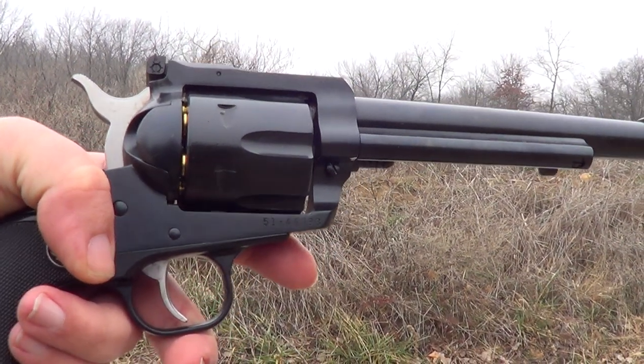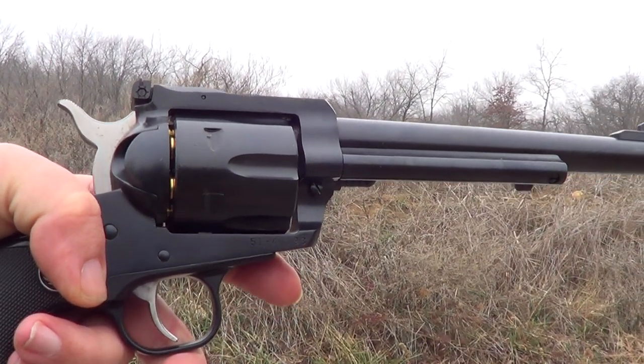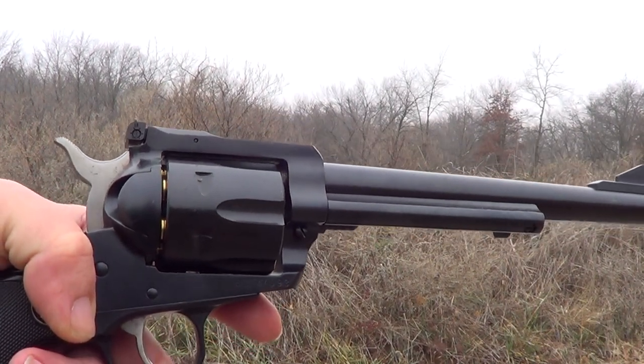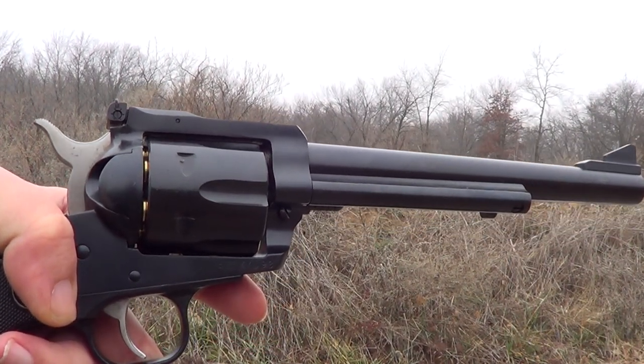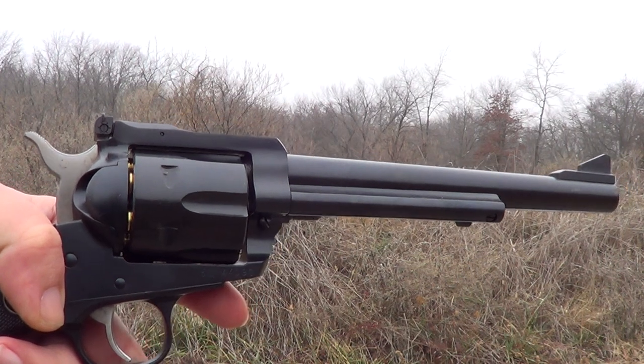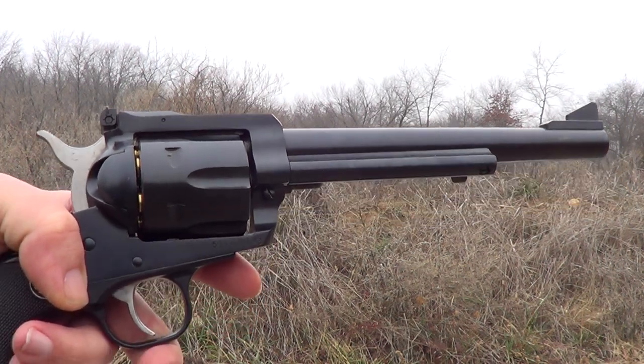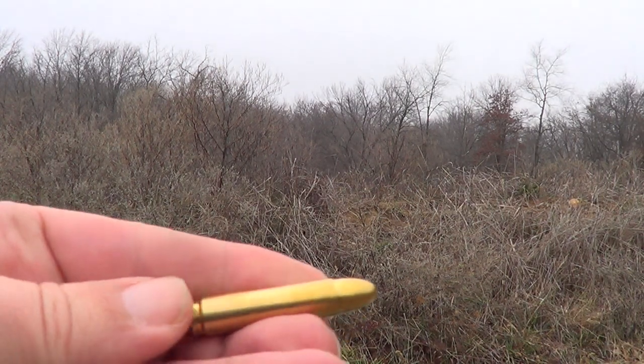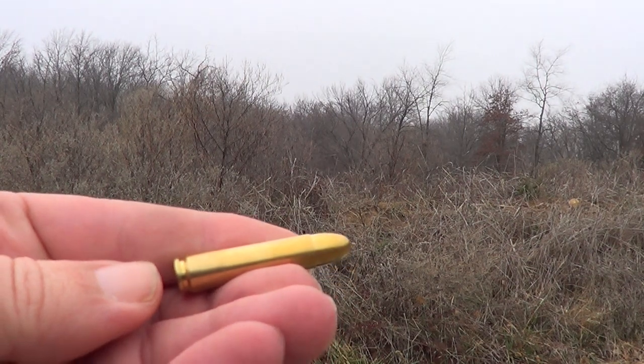I've had this Ruger Blackhawk in 30 carbine for about two weeks now. Today's the first time I've had a chance to actually take it out and shoot it, so these will be the very first shots with it. In case anybody doesn't know what the 30 carbine round looks like, right here is one of them.